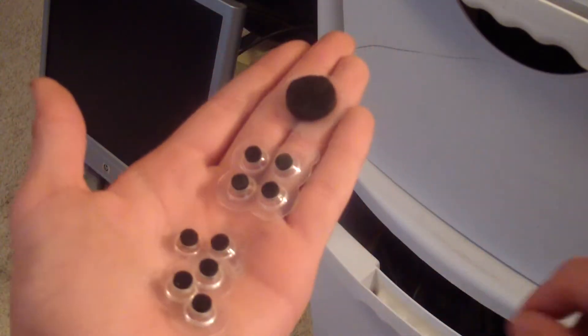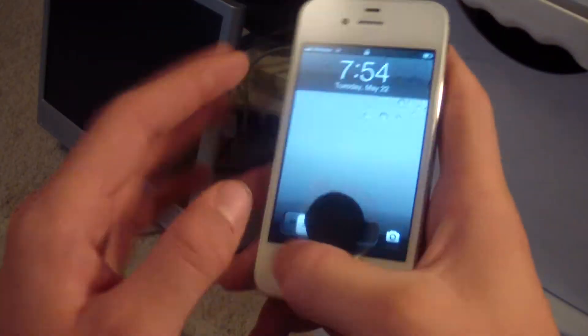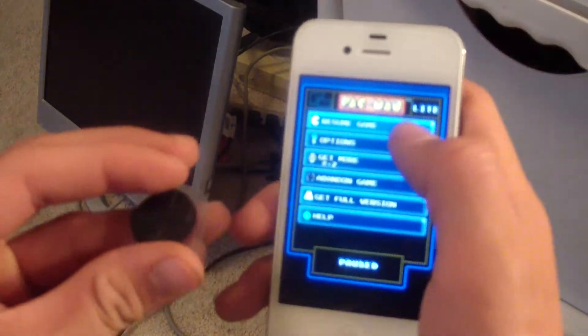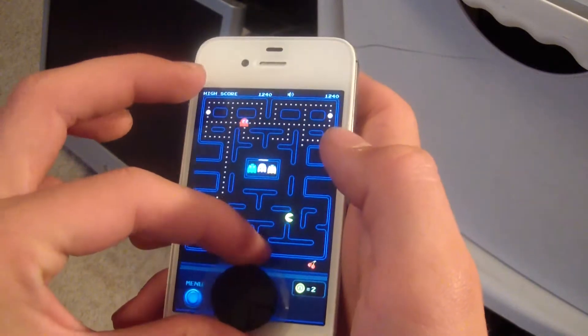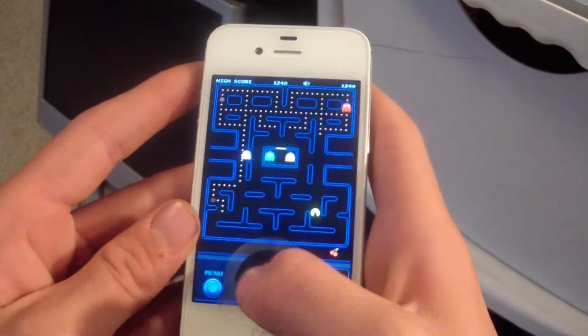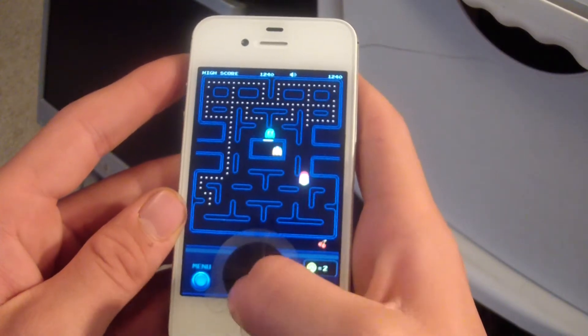I'm going to go ahead and grab my Pac-Man game and show you what it looks like. I'll be using my iPhone 4S here — I have Pac-Man loaded up. We're just going to go ahead and pop it down here, so you can see the joystick is right there. You just go ahead and push it down a little bit, and there you go, you can play away. I'm bad at it.